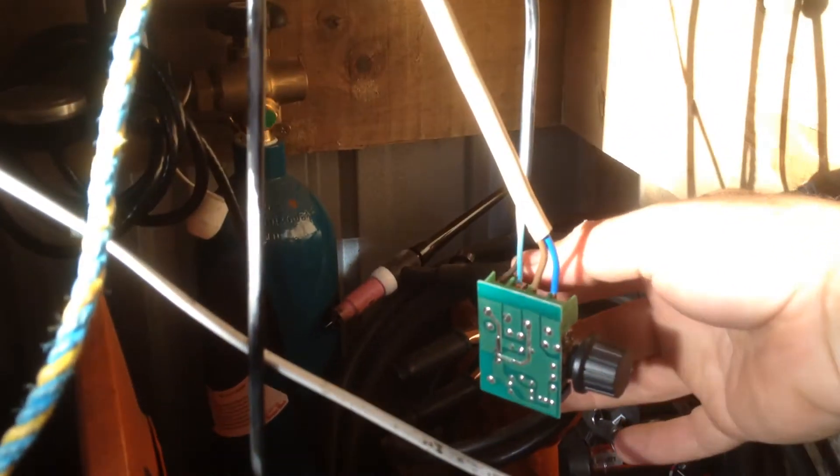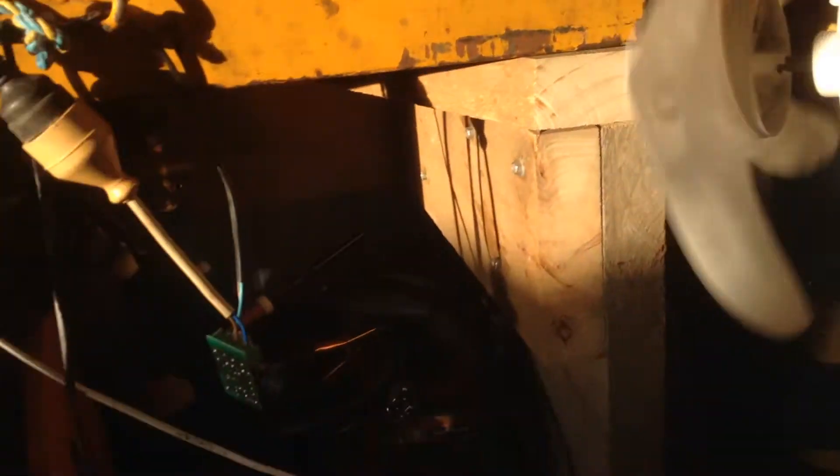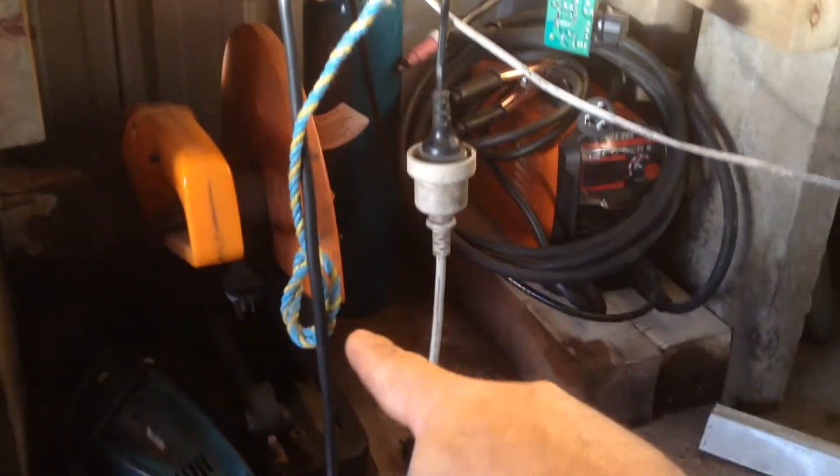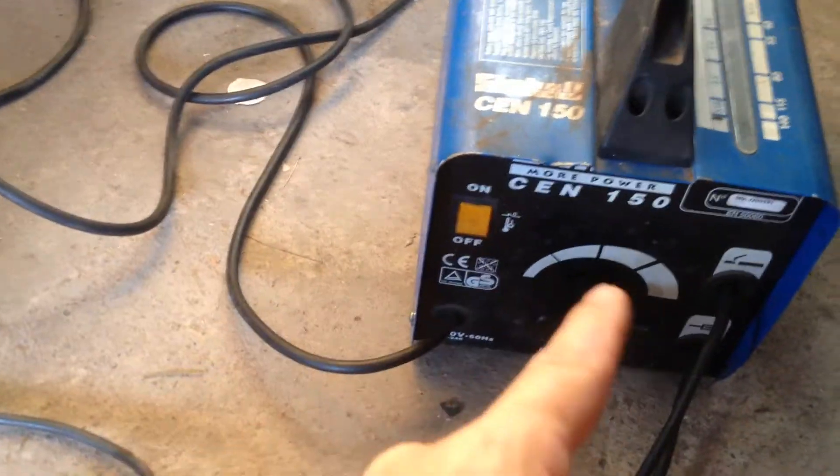I've had this running for a while now, and that little heat sink on the back is not even hot, thanks to my massive fan. The output of the controller goes to the welder. So I'm not controlling the output voltage — I'm controlling the input voltage to the transformer.